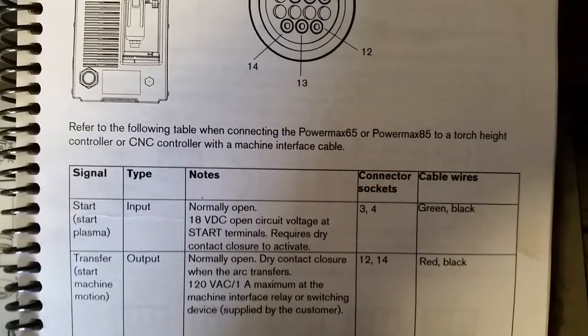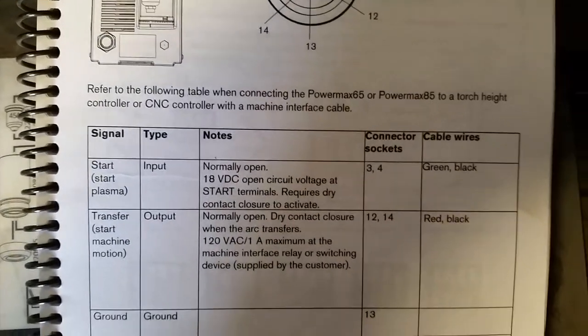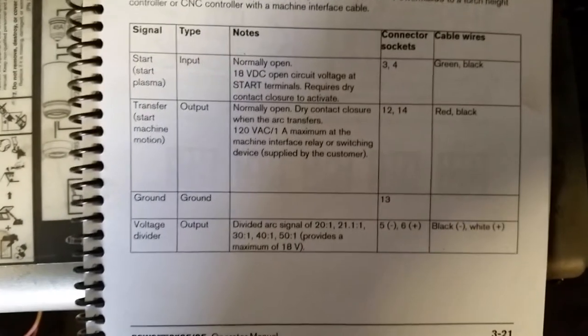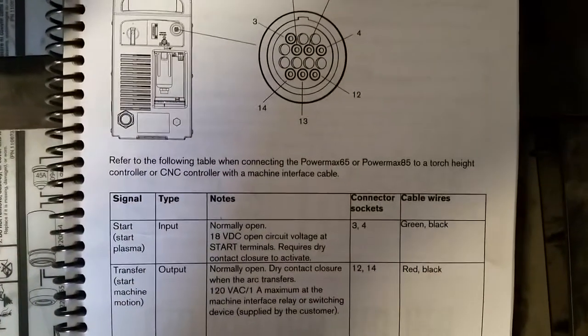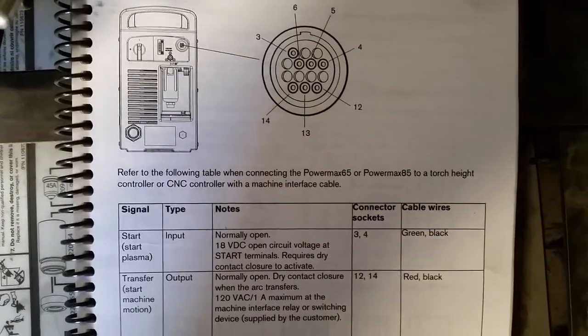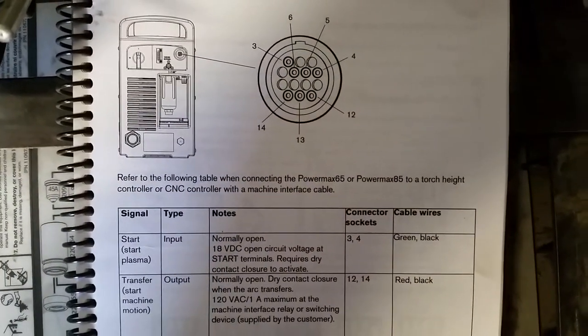In the Hypertherm book, connections number three and number four will give you your trigger. You do not need to do anything else for your height control because you already have it hooked up. And that ends my video on how to switch from a hand torch to a machine torch.